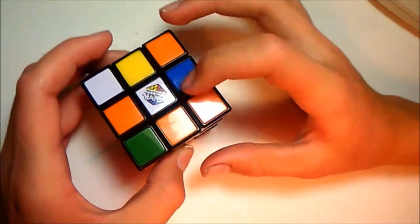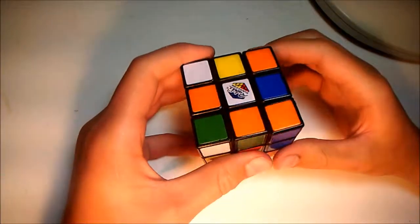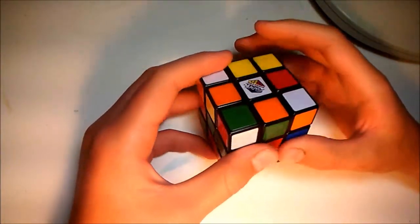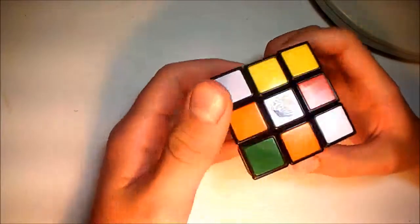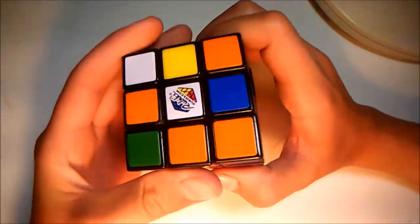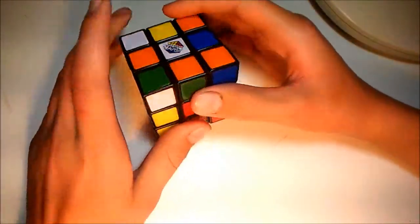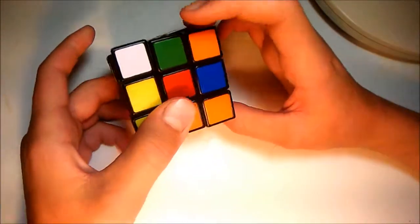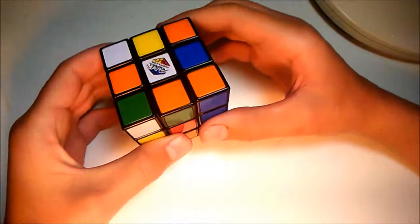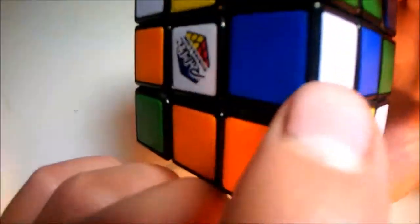And we will have a cross. Back — I'm sorry about the delay. Actually, it's been a day since I started it. We will now be learning how to do the first layer. It's not F2L — it's a method I learned from a friend. So we have to line up all the white edge pieces.